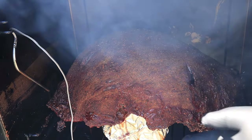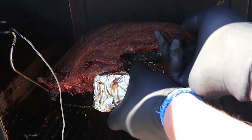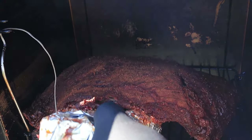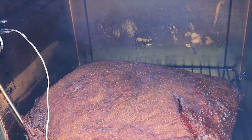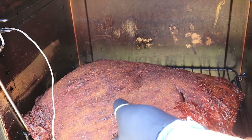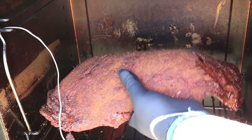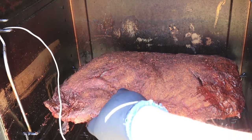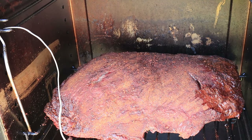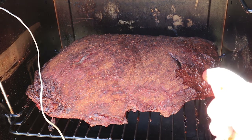First things first — lift up the brisket, take out the brick, and reposition it a little bit. Man, that's perfect. You can see that nice dark color starting to develop.